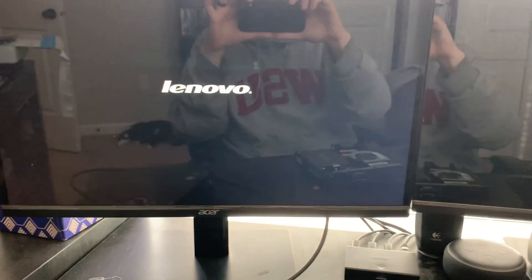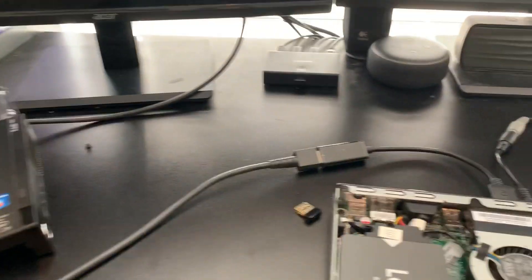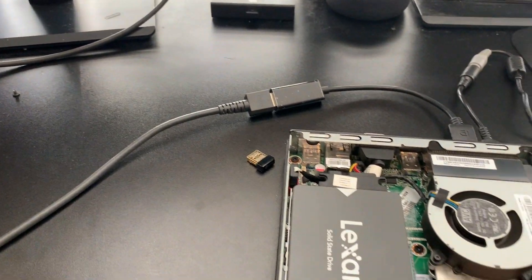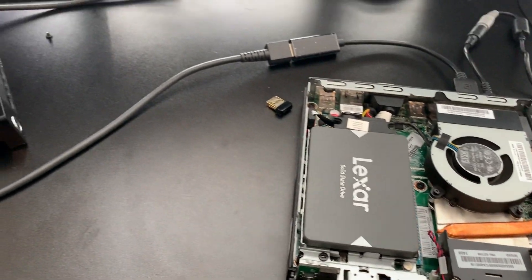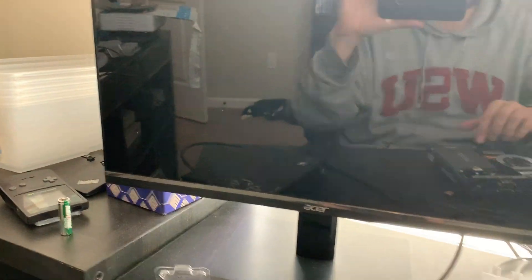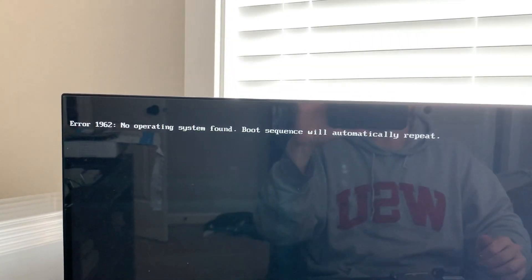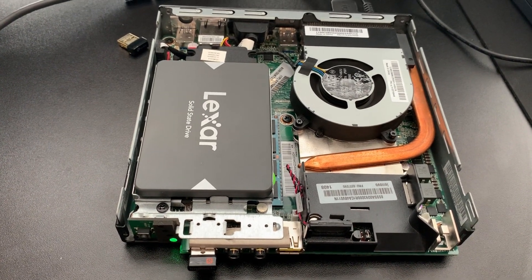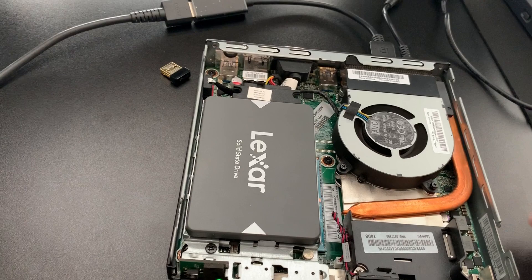Let's get this thing plugged in and see if it boots up. The fan turned on and we do have a power light — and there is a Lenovo symbol on the screen. It's saying 'CPU replacement was detected, some system features will be disabled,' and then it's trying to boot. This drive is brand new so it's not even partitioned. Yeah, looks like we are in working shape here. I'm going to go ahead and get Windows installed and do some benchmarks and let you guys know what I think.